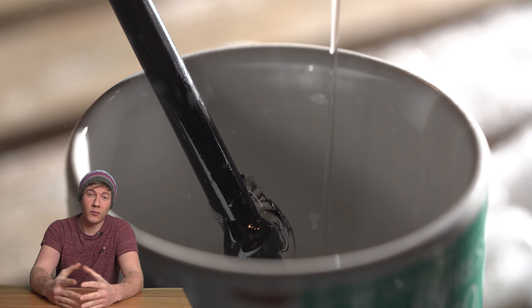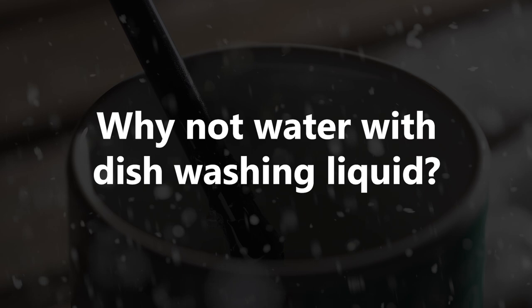I've used about 60% water, 20% dishwashing liquid, and 20% glycerin.